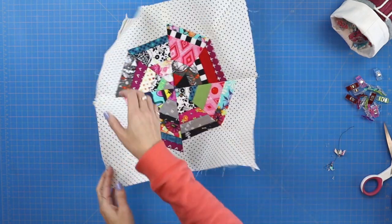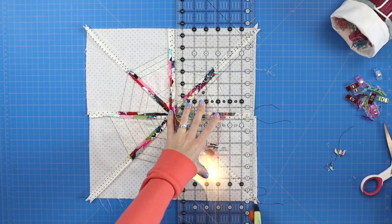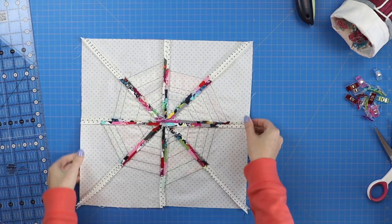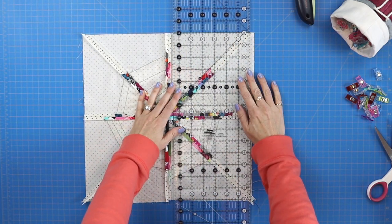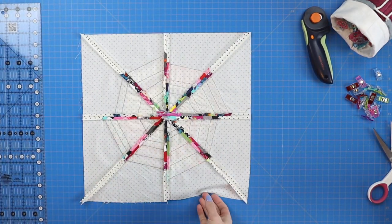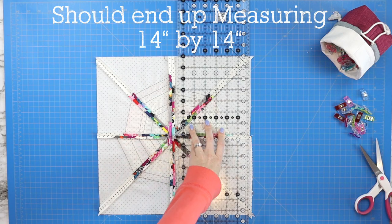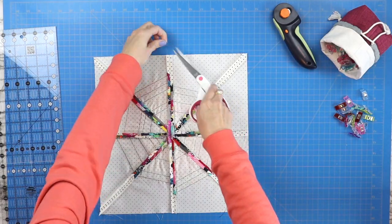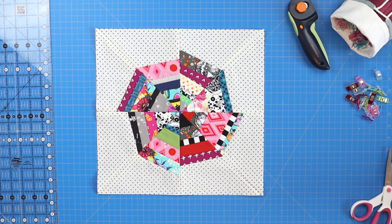Now it's time to square up the project. Grab your quilter's ruler, line it up along one edge, and trim. Use that edge to square up the rest — line up the top of your ruler with the top edge of that first cut, match it along the side, and go all the way around for a full square. When done, this center section should be 14 inches by 14 inches. Double-check your piece to make sure it's around 14 by 14 inches.